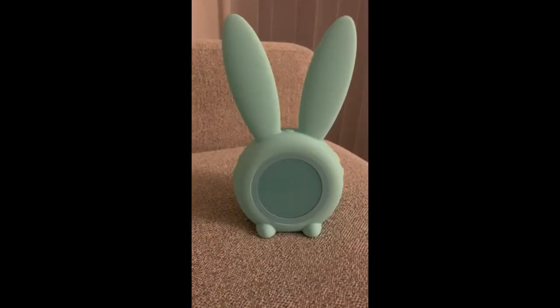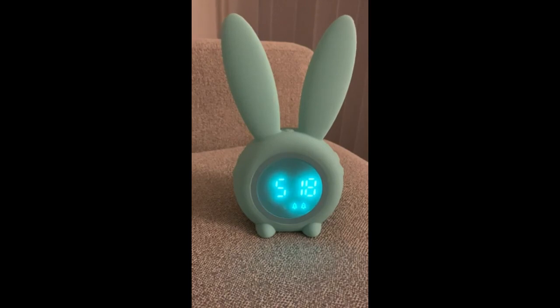This is a bunny timing night-night alarm clock. It's really cute. After you have charged it, you can just shake it or touch it and it will light up. It will show you the time and the alarm clock you have set up. It will also show you today's date and the temperature.